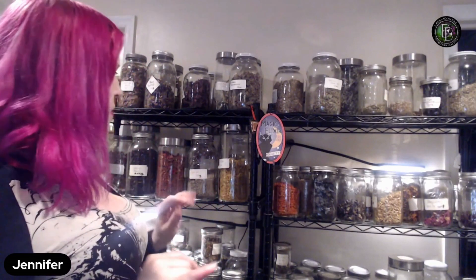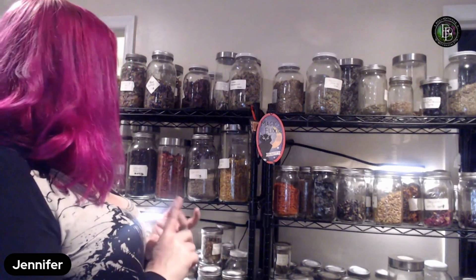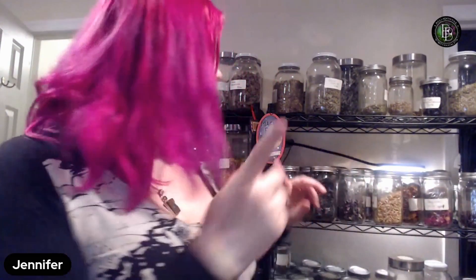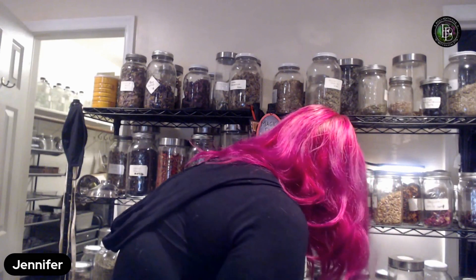So we have the mugwort, blue lotus, and calendula as our divinatory base — they'll give us a little bit of expansion. The chamomile and blue lotus are going to be great for calming. Now we're going to go out to the kitchen to make the tea — hopefully my battery doesn't give out mid-journey.